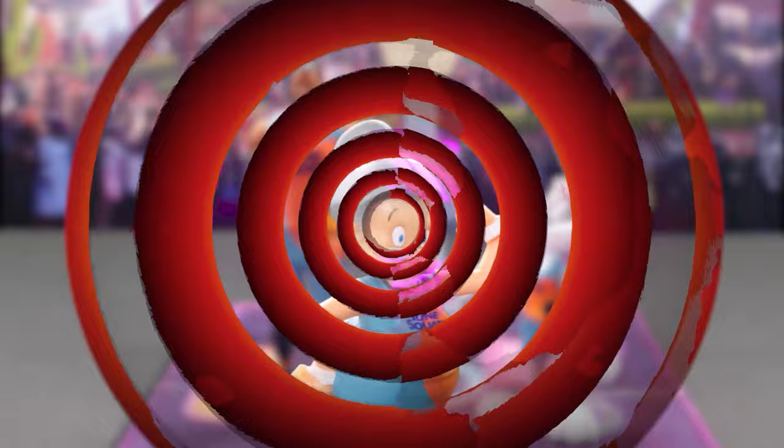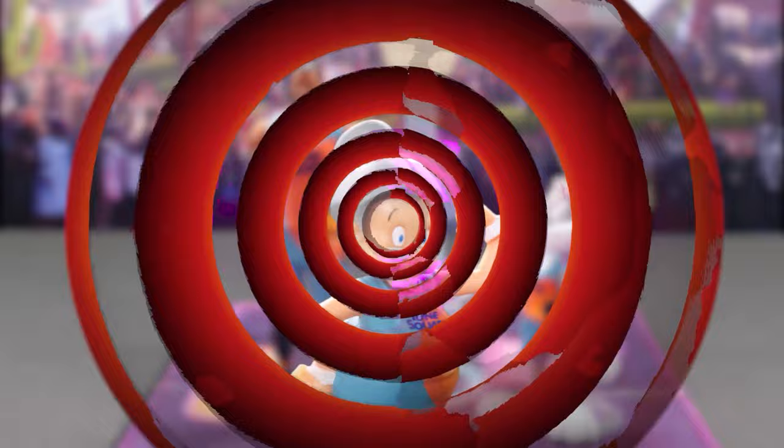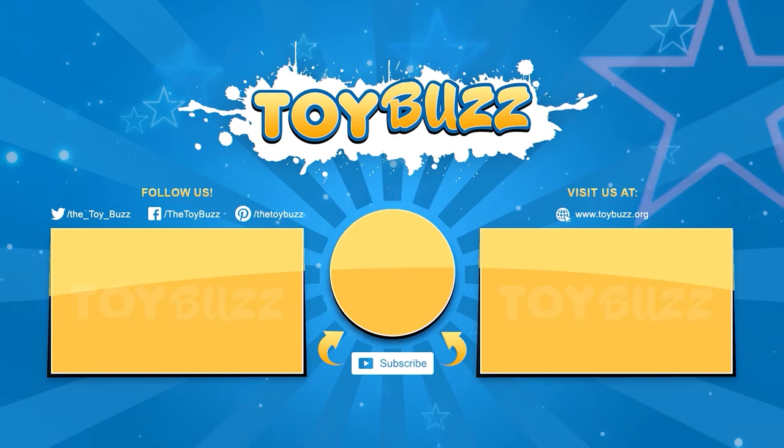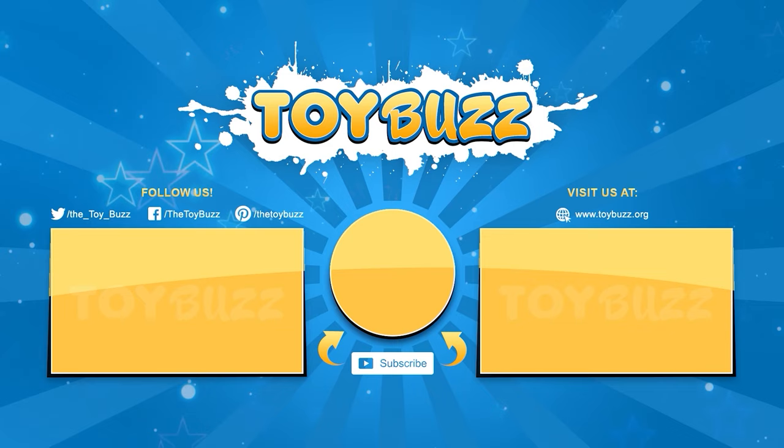I'm going old school on his butt! That's a wrap! Remember to like, comment, share, and subscribe for more fun videos. Check out the links in the description if you're interested in purchasing any of the products. Thanks for watching!